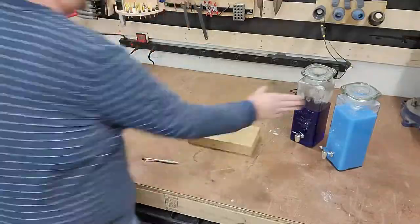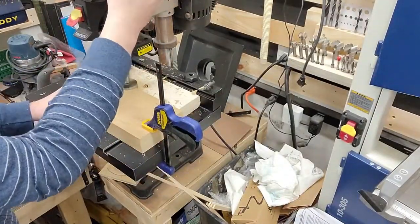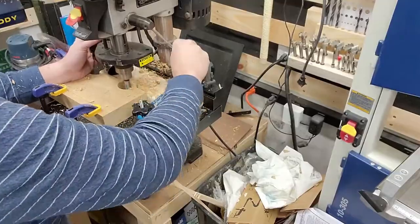Next I'm going to mark the exact placement where each of these dispensers is going to sit on the board, because I'm going to cut out a little tray for them. I need to cut a little relief in each, so I'm using a 2-inch faucet bit and basically drilling kind of a half circle in each of the boards.